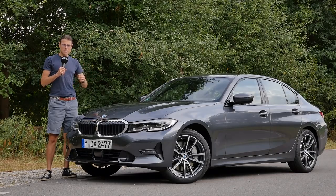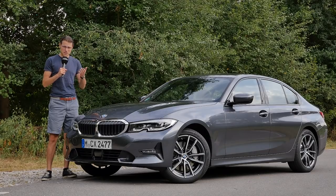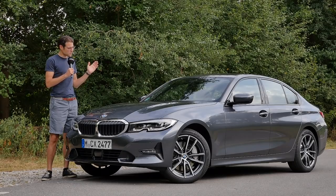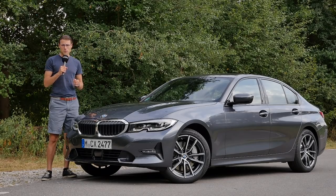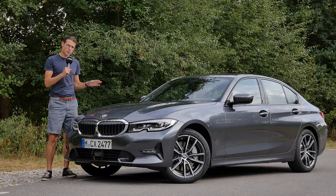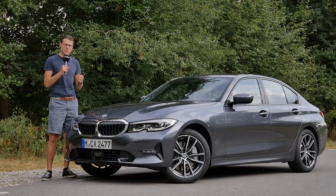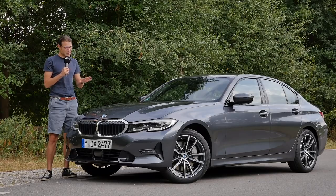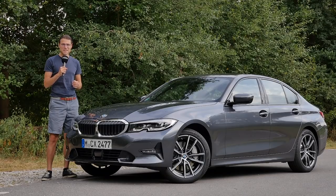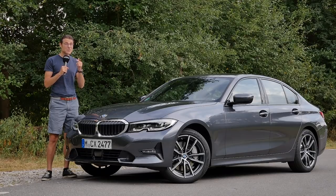We wanted to show you the most typical BMW 3 Series in this new generation, the G20, as the model code is. And here it is, the BMW 330i — rear-wheel drive, the base 2.0-liter turbocharged petrol engine but with a little bit more horsepower, and not all the options you can pick. They leave the press vehicles here with a little bit more spec than usual, but not everything in this car today. At least the one you can get in Europe.